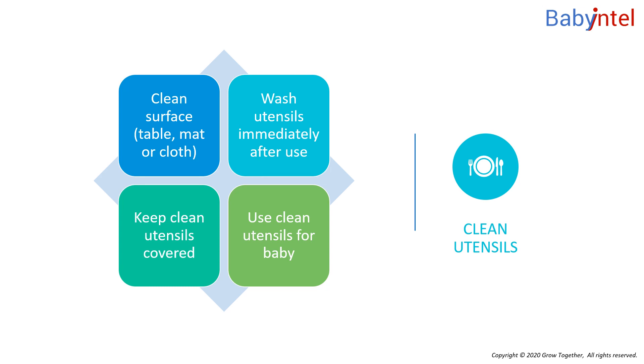If you can, use a soft brush to reach all the corners. Keep utensils covered to keep off insects and dust until you use them.